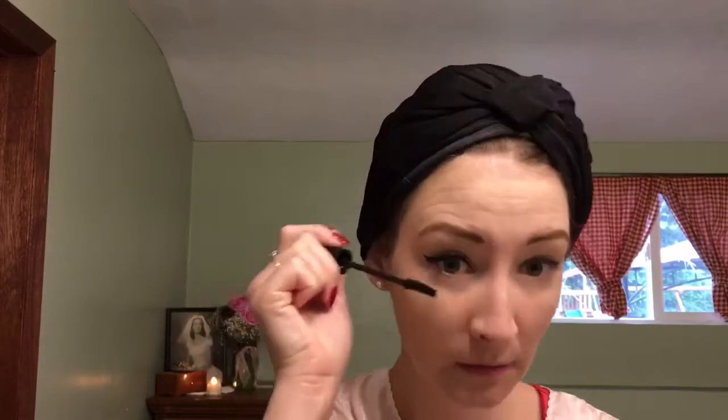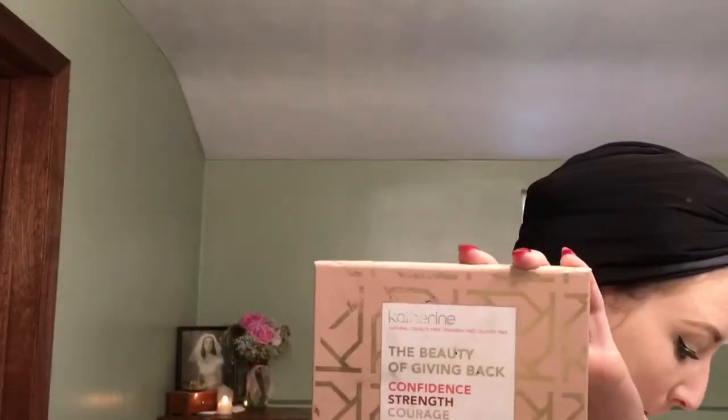We're going to move on to mascara. I'm using my false lashes by Essence. You should always make funny faces — it helps with application. I apply to my upper and lower lashes for this look, and again on the other eye. Then I'm going to apply my fake lashes. I actually buy these and cut them in half, and only use them as a corner lash. I applied the glue, let it set, and then applied the other one.